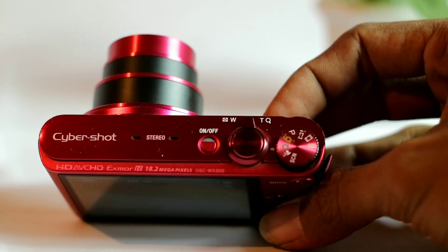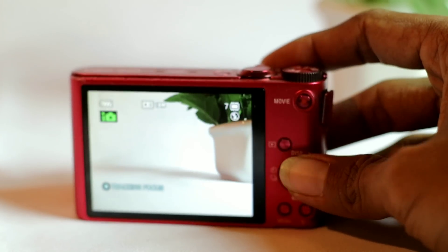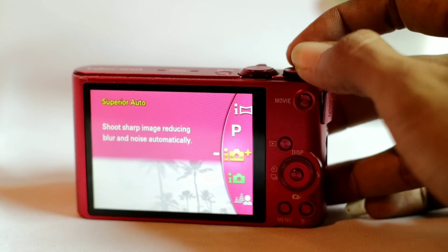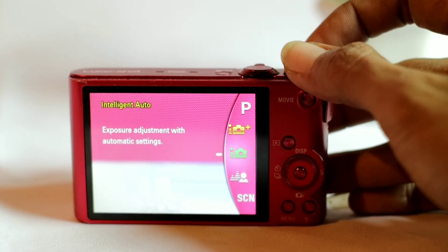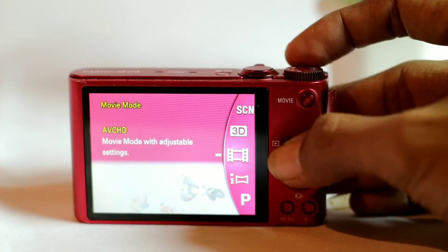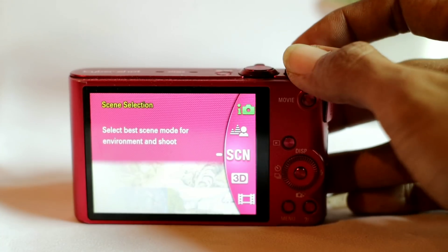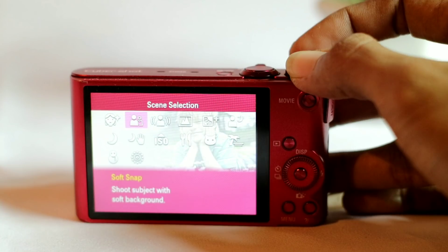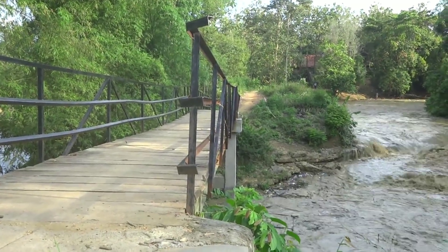Sony juga sudah membenamkan beberapa mode yang bisa kita akses dengan mudah dari roda putar di sebelah atas, seperti Intelligent Auto yang gunanya memaksimalkan hasil foto di kondisi kurang cahaya, background defocus yang gunanya untuk membuat background menjadi blur ala-ala kamera DSLR, dan SCN di mana kita bisa mengkustom sendiri mode pemotretan untuk menyesuaikan dengan kondisi pencahayaan di sekitar.